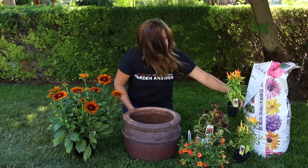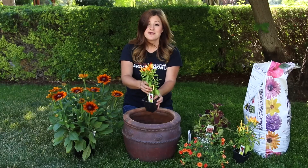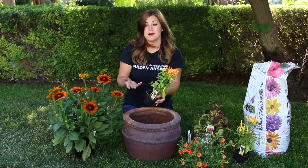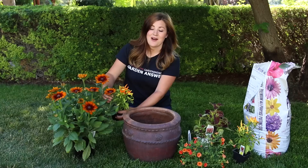And then I got a couple of ornamental peppers. These are called Chile Chile. I brought two over; I'm planning on only using one — we'll just see how much room I have left. But I think this will bring a really nice texture and an extra pop of color to the arrangement.